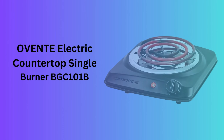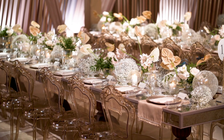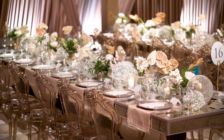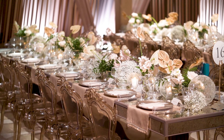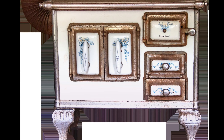Number 4: Ovente Electric Countertop Single Burner BGC101B. The BGC101B model from Ovente is a compact 1000W single burner, perfect for small kitchens or as an additional cooking surface. It combines efficiency with simplicity in a sleek design.